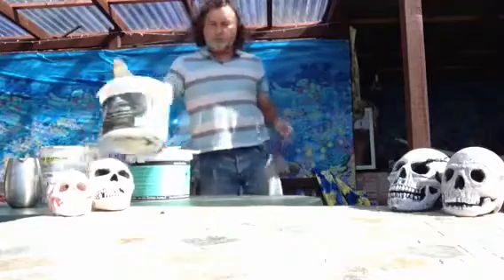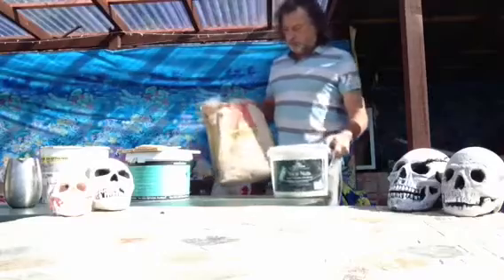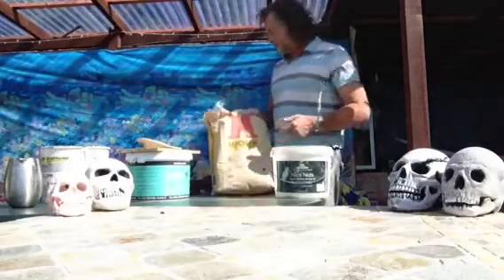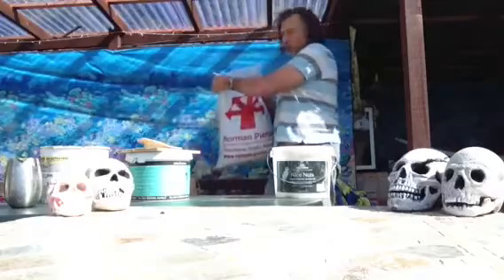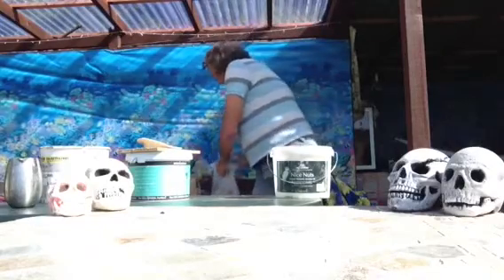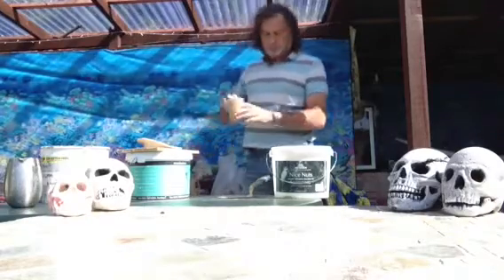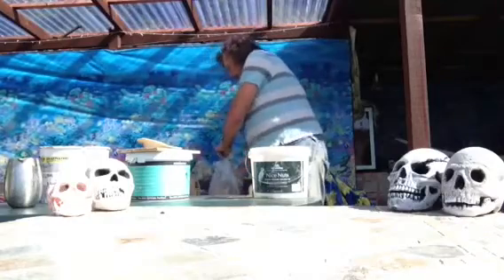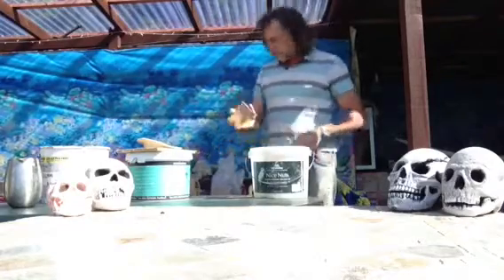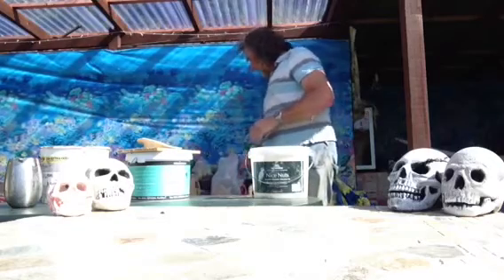So for the mix, I've experimented with lots of mixes and I've found the best way is a quick-drying cement and a fine plastering sand. The mix is one part quick-drying cement and three parts very fine sand. It's important that the sand is fine and there are no stones in it — this becomes obvious later on.